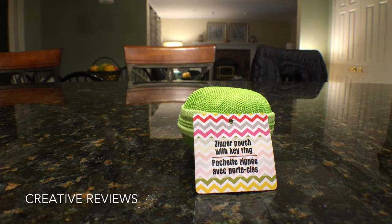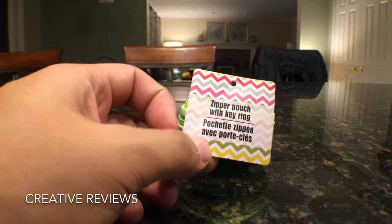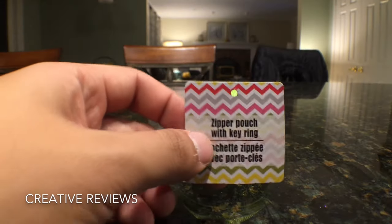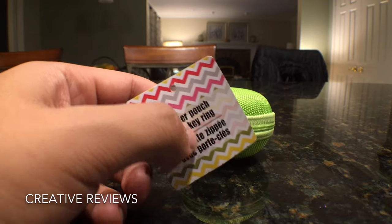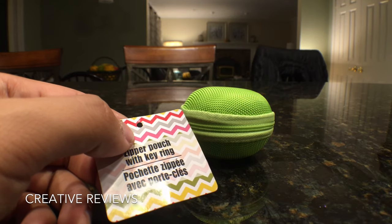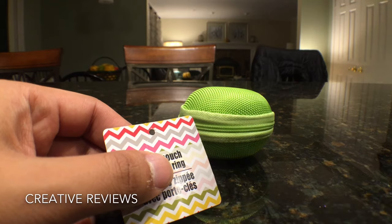Hey everyone, this is Matt for Creative Reviews. Today we're showing some deals found at Dollar General. The first one is a zipper pouch. I've been looking for a pouch for my Apple Watch for some time, searching on Amazon and eBay where I found comparable items for about $9.99 — until I walked into Dollar General.